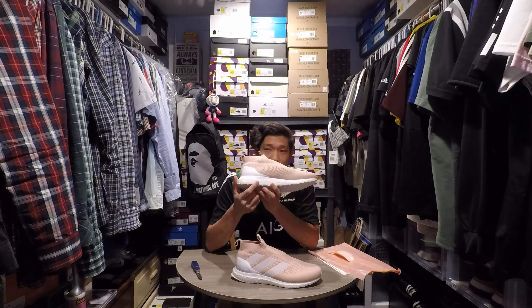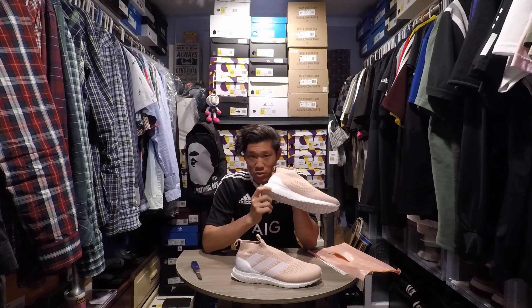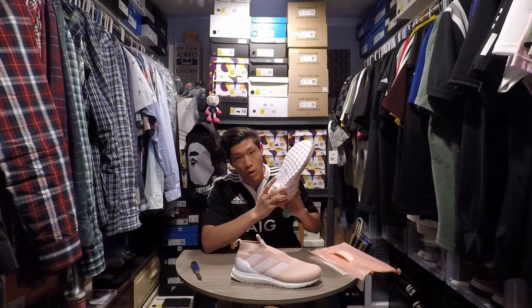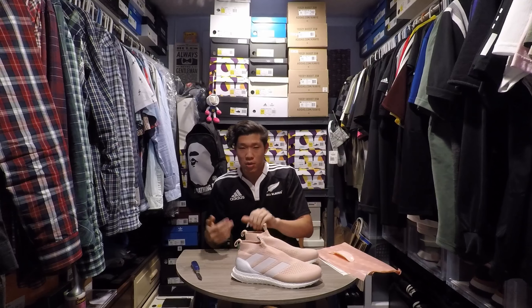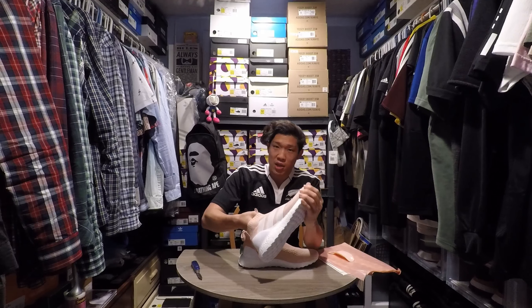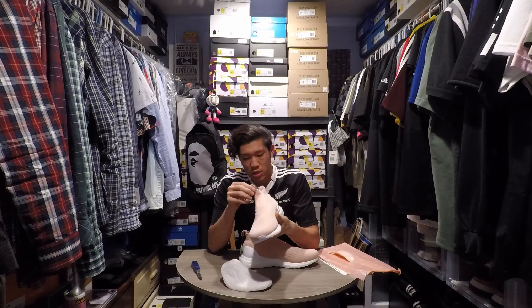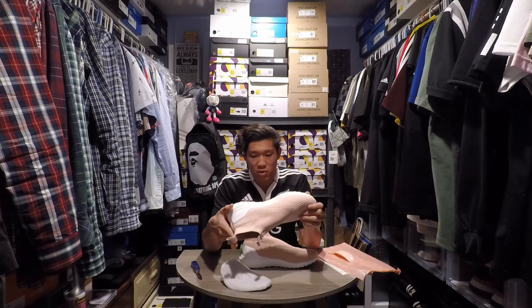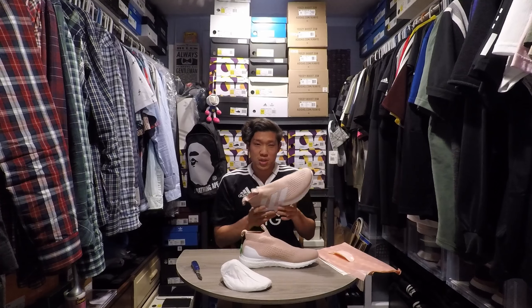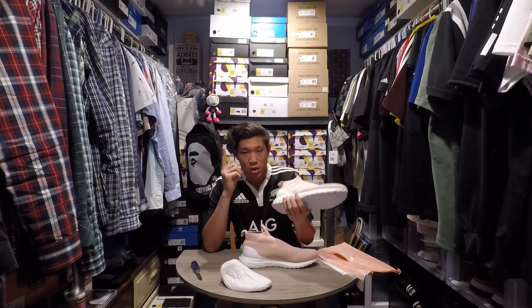A lot of people will say that the torsion system is black, but some pairs will always be grey. This is actually the torsion system — this is the bar, so it's different. A lot of people say the wrong things about shoes. Not a fan — you've got to get your details straight, research the shoe, get the information correct. Shoutout to one of my favorite YouTubers in Canada, S2W — he always does his research and gives his information spot on every single time.